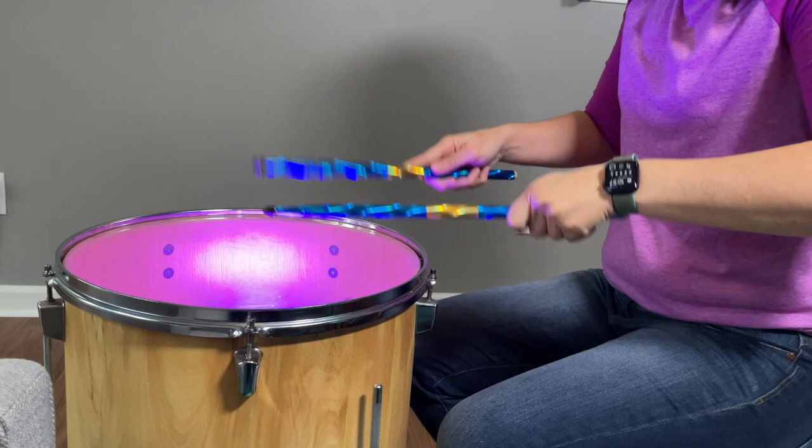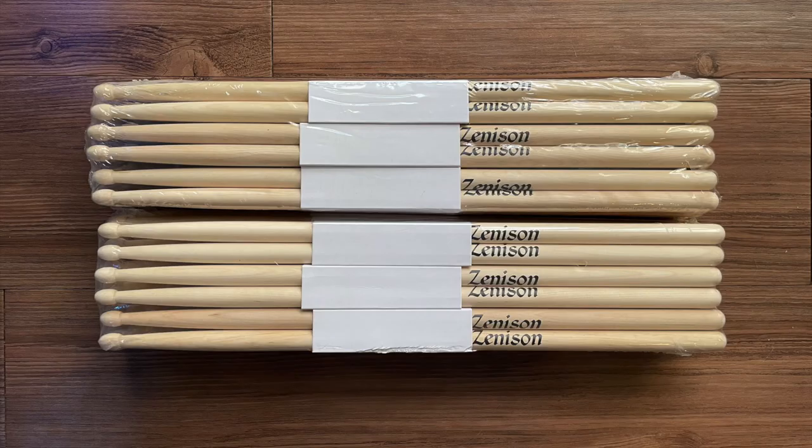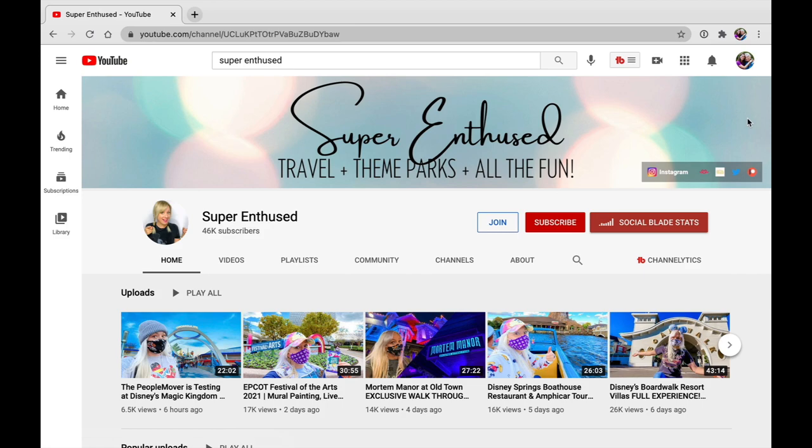Welcome to Mother Daughter Projects. Today we're going to make simple wall art using drumsticks. If you don't have 48 pairs of drumsticks lying around, we'll put a link in the description where you can order some on Amazon.